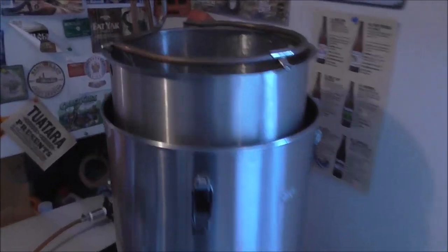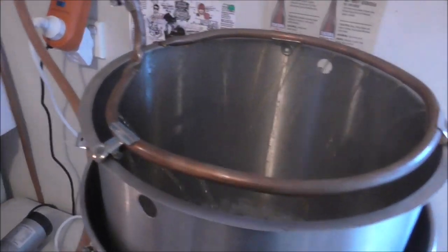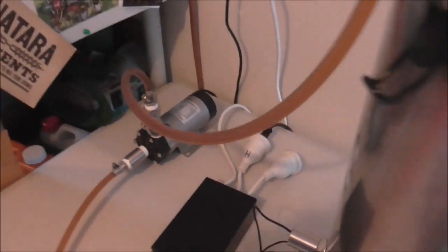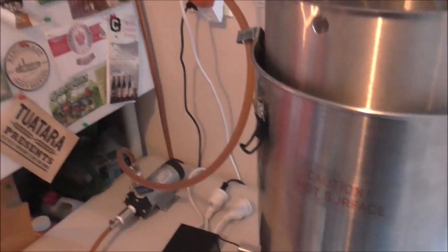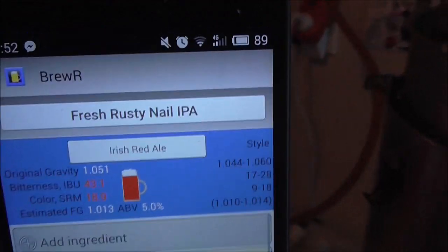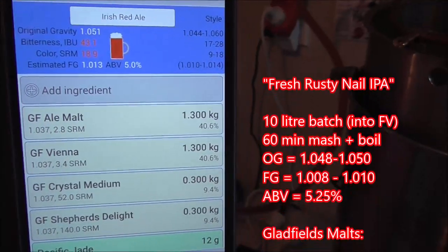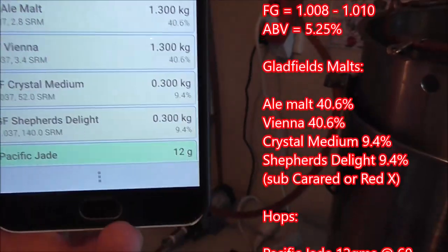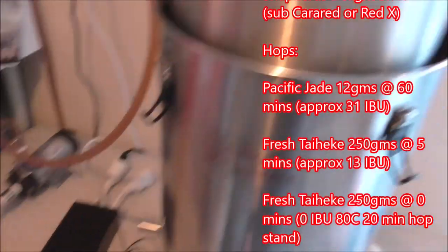At the moment I'm doing a 60-minute mash. It's going to be a red IPA — calling it Fresh Rusty Nail IPA. It's made up of Gladfield's Ale Malt, Vienna Malt, Medium Crystal, and Shepherd's Delight. I'm going to bitter it again with Pacific Jade like I did last week.